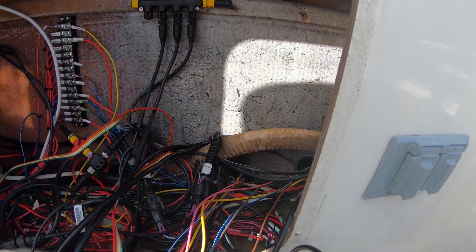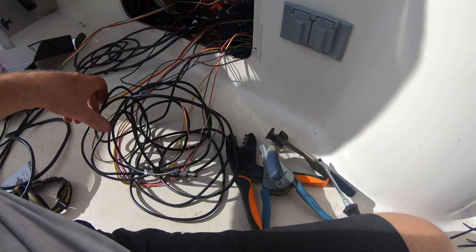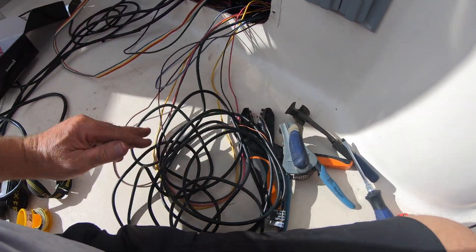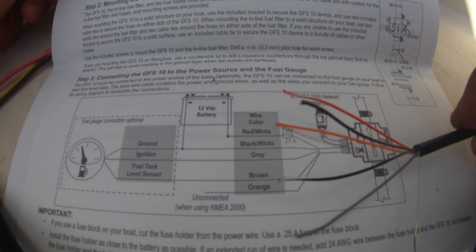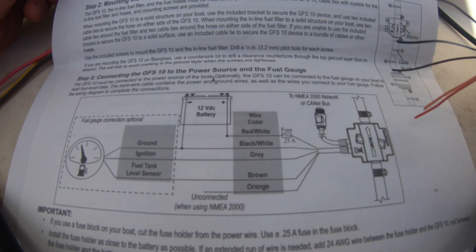Next, it's time to connect the drop cable into the NMEA 2000 network and also connect the 12-volt power supply. They gave you lots of extra wire, so I ended up cutting some of it off. The wiring also includes pigtails for connecting to a 0183 network, but since we're using the connectors into the 2000 network, they're not going to be used.